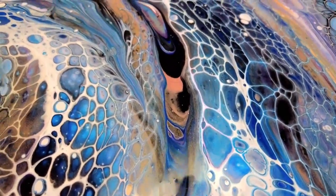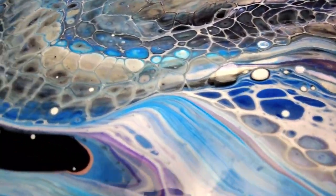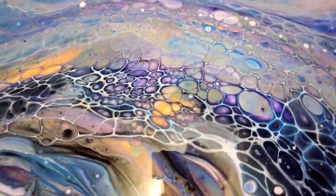Behold the beauty of deep blues and violets intertwined with metallic golds that shimmer and shine. Watch as they dance and swirl in perfect harmony — creating this masterpiece is truly divine.